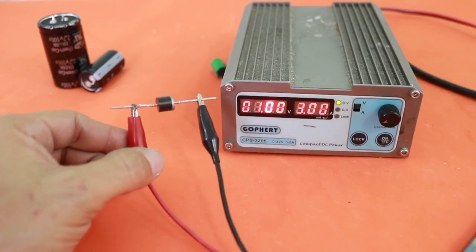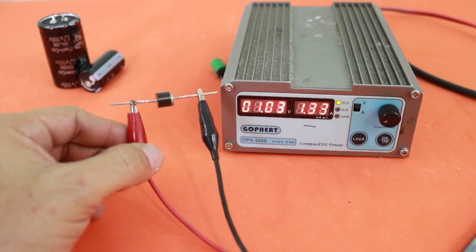Now at one volt, we have more than one amp.